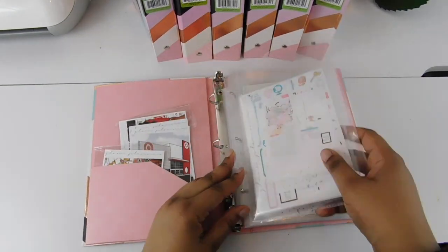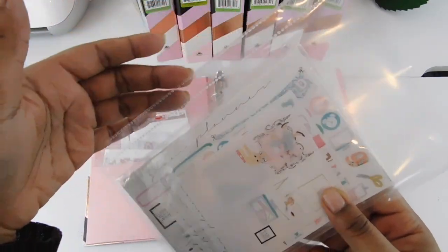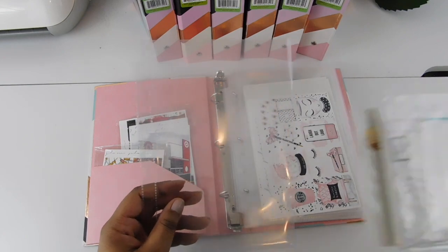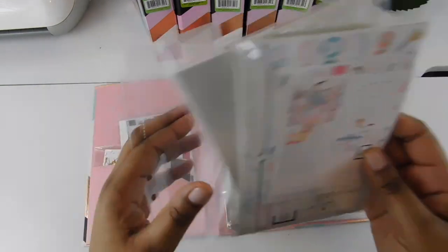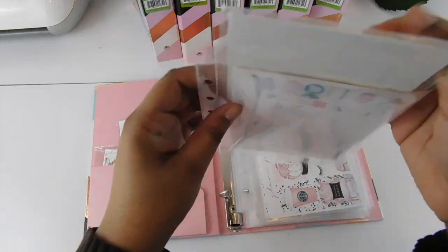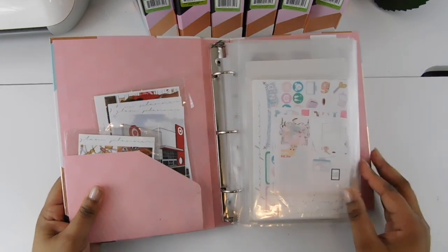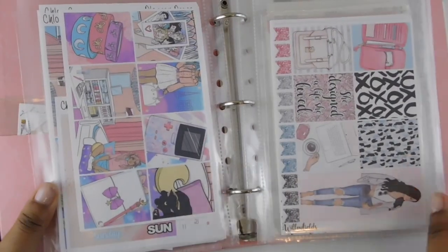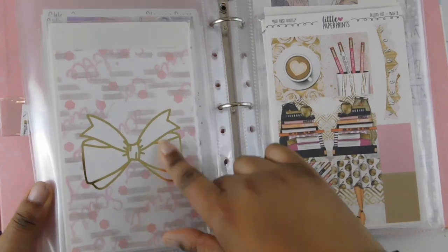In this binder I keep my planner girl kits. It's easy to open and it uses sheet protectors with more than three holes — a decent size. I keep the plastic the kits came in, just in case I want to sell them later — it keeps everything together so nothing spills out. The mini binder sheet protectors are five and a half by eight and a half inches, or 13.9 by 21.5 centimeters. On Target.com they came up as an add-on option, but I got mine from Amazon.